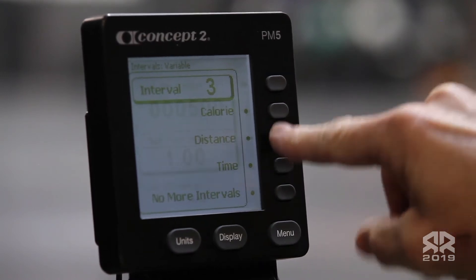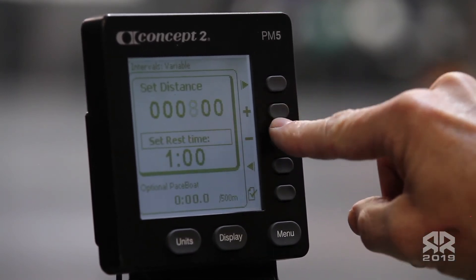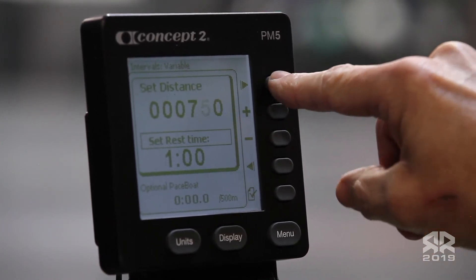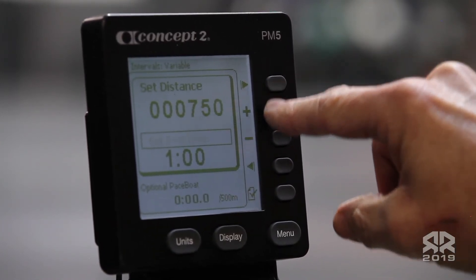The next interval will be 750 meters, with a rest time of two minutes.